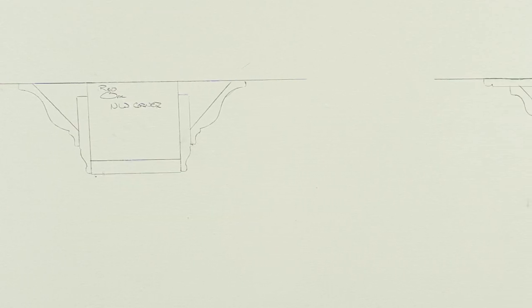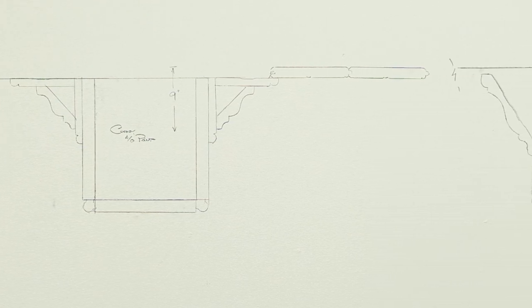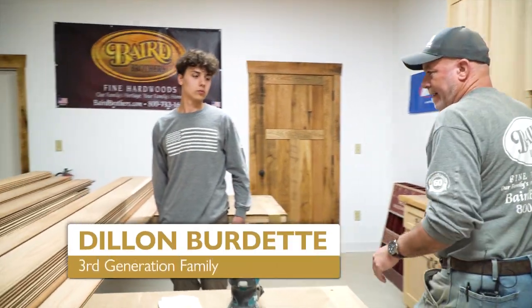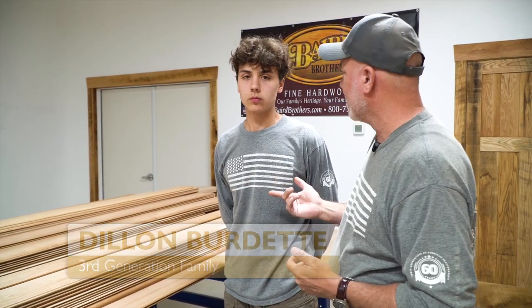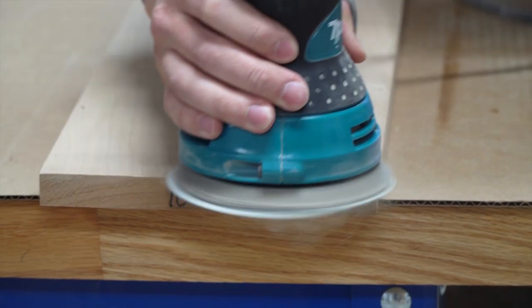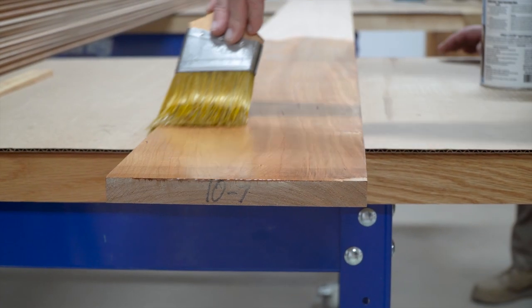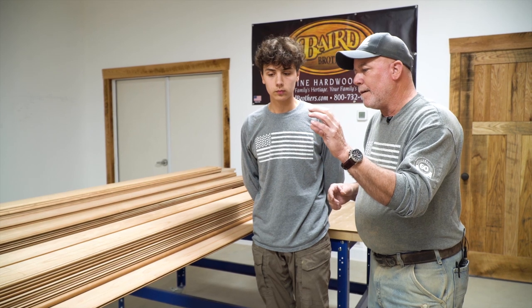We've got some Philly fence, some crown molding, some beadboard, and we're going to take that and eventually it'll wind up on one of our ceilings here in the studio. Before we do that, we've got to do a little prep work. I'm going to introduce you to a third-generation Baird — this is Dylan Burdette, Lori Baird's youngest son. Today we're using cherry for one of our feature ceilings down the road. We're going to do a little sanding today — and then once we get sanded and tack cloth everything off, we're going to put a nice modified oil-base urethane coat on top of it.